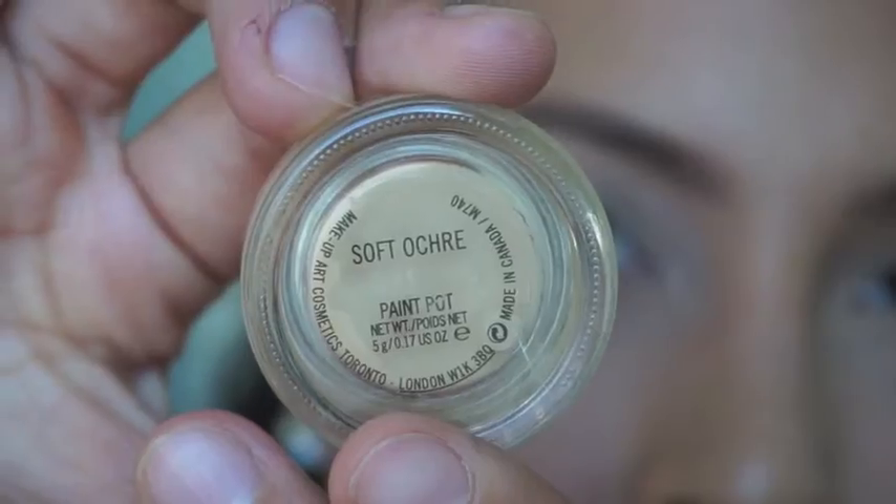I used Trendy as my main source, and this is what I came up with. If you guys have any questions or concerns, always leave them down below. This is just a quick makeup tutorial — I hope you enjoy it! If you did, please give it a big thumbs up. Okay, so starting off, we're going in with Soft Ochre from MAC.